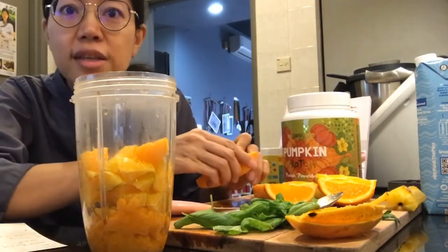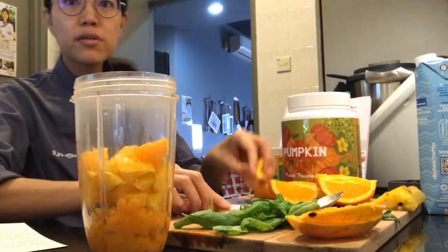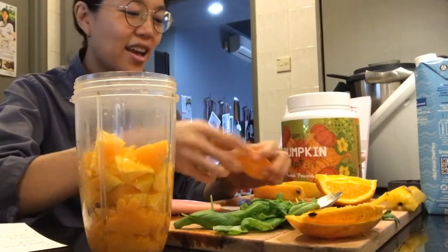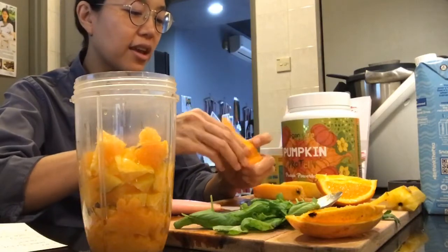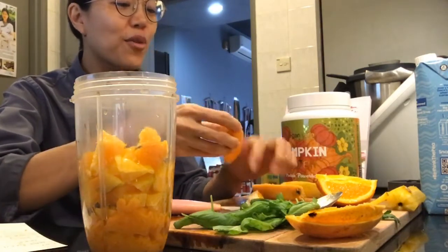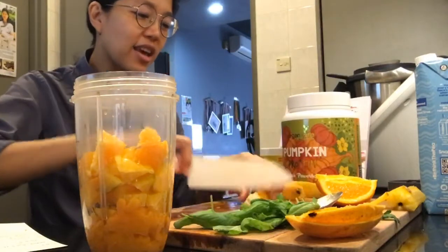I didn't really plan this live super well — I did think about it, but I was half wondering whether I wanted to make a salad instead. Anyway, what do you guys eat today? Any vegan food? Feel free to type in and let me know what you had today.